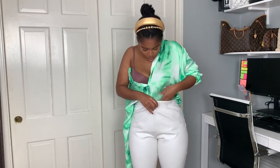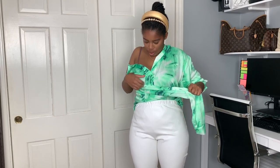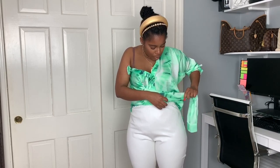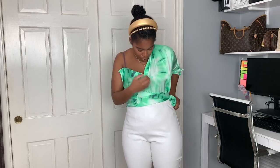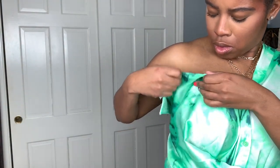It gives it a different vibe, like a one-and-a-half shoulder kind of look. And if you're worried about fit — like if your breasts are on the bigger side or you just don't want to show that much cleavage — always remember that you can use fashion tape to keep that down more.